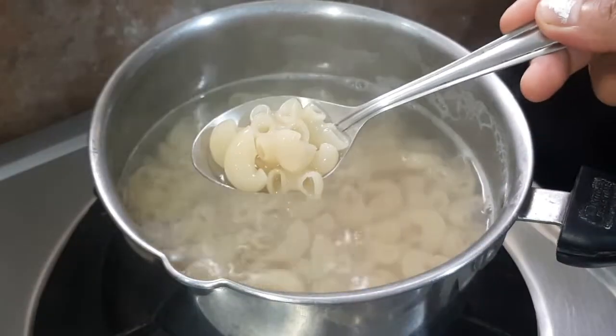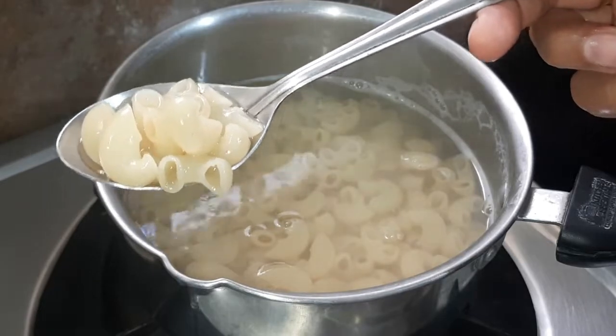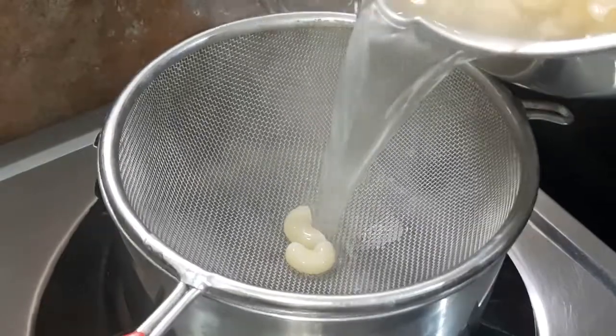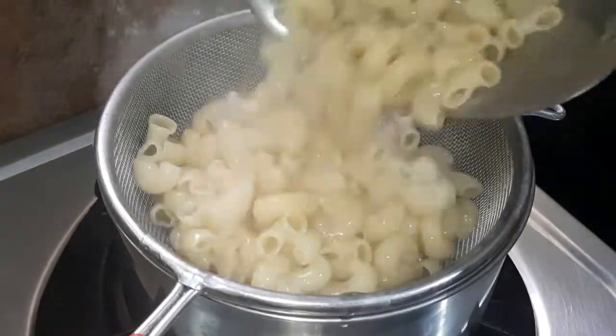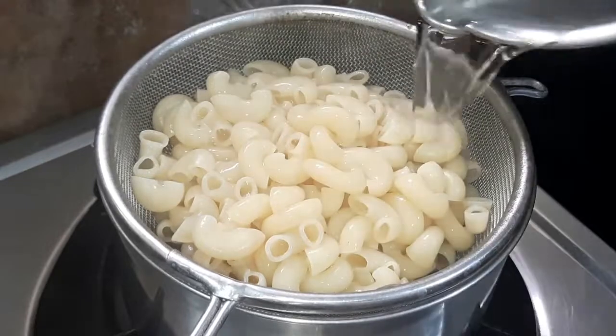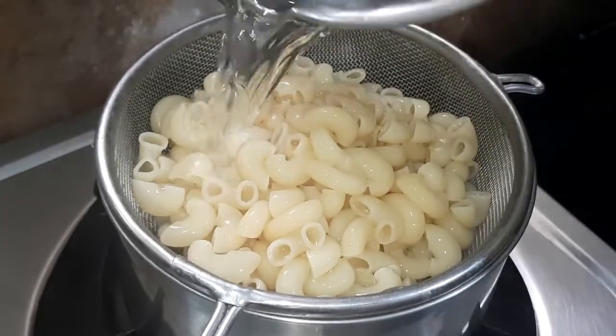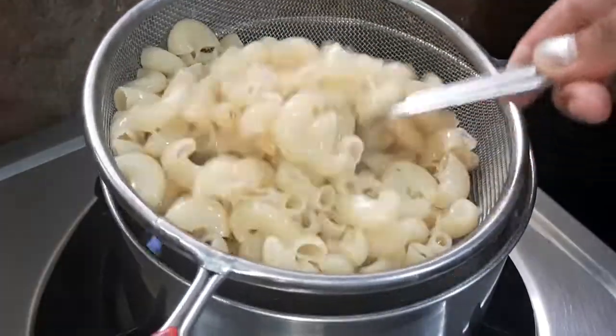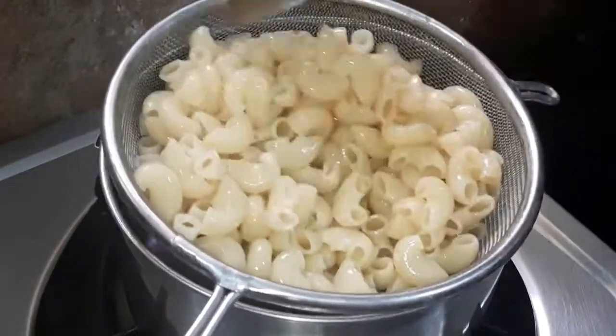Now we have to wash the pasta and clean it up. After washing the pasta, we will dry it. We will put it in warm water so it does not drop in temperature.